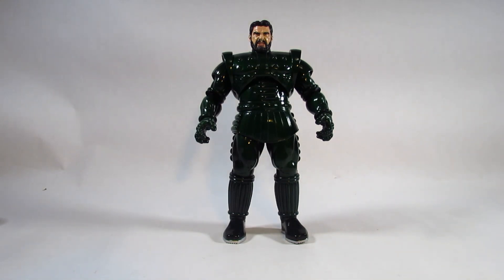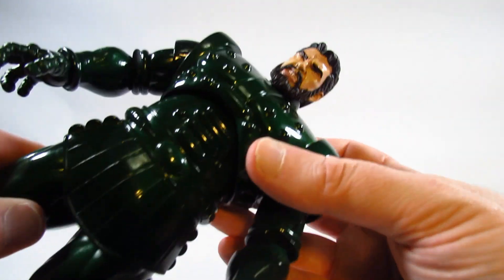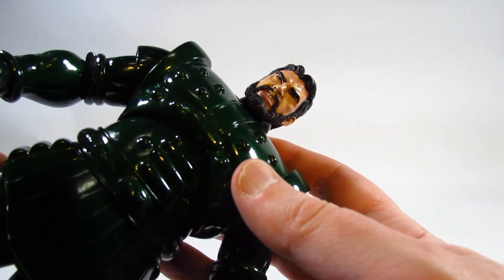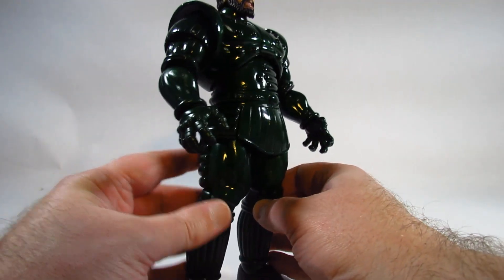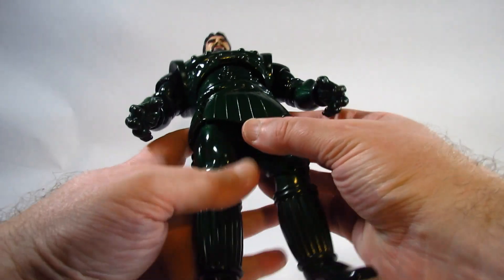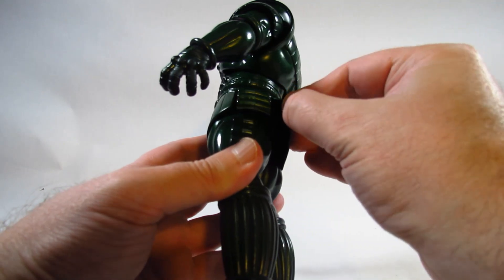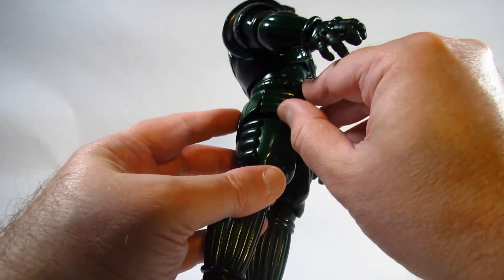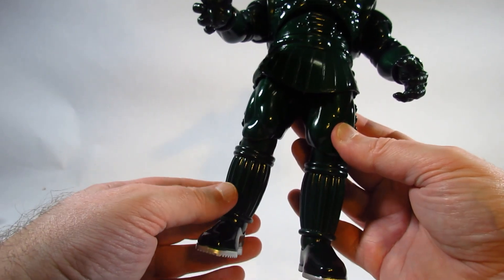Here is the Titanium Man with the human head — it's a nicely sculpted head with lots of hair and a beard. The rest of the figure is pretty much one color: a nice shiny green with lots of sculpted details throughout. There is a pliable plastic piece on the front and on the back — a skirt piece with cuts to allow articulation in the legs.